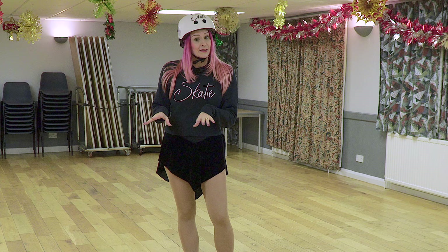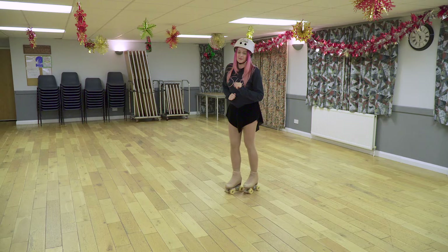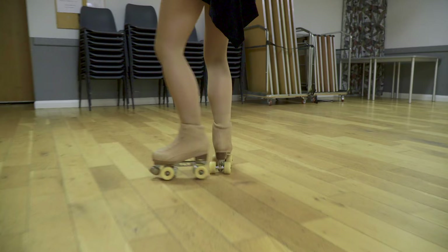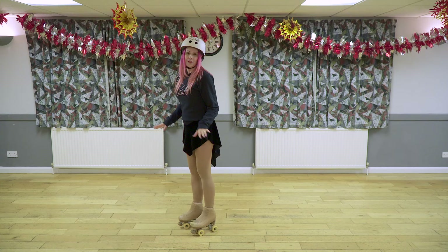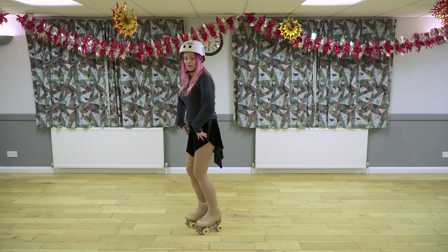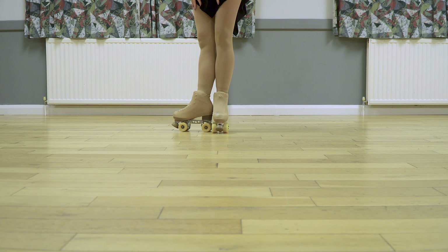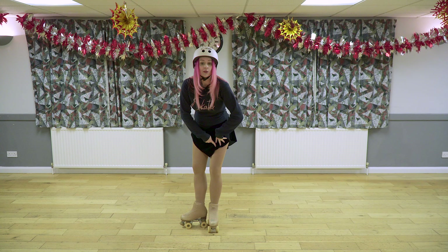Element three, which we're going to add on to the end of element one, is turning from backwards to forwards. We need to be able to turn onto an inside edge and onto an outside edge. I'll do the outside edge first. So I'm going to be on a back outside edge, this foot comes round and I push onto an outside edge. You do your back outside edge and you're low, so you need to come up and then do your rolling T — pushing from here so you can get the C curve of your edge when you step forwards.